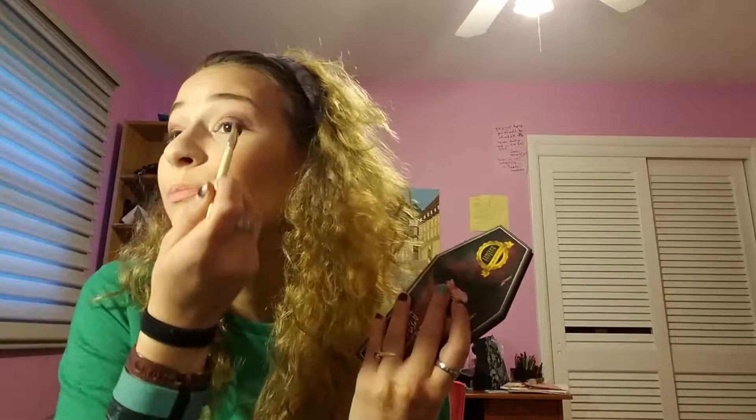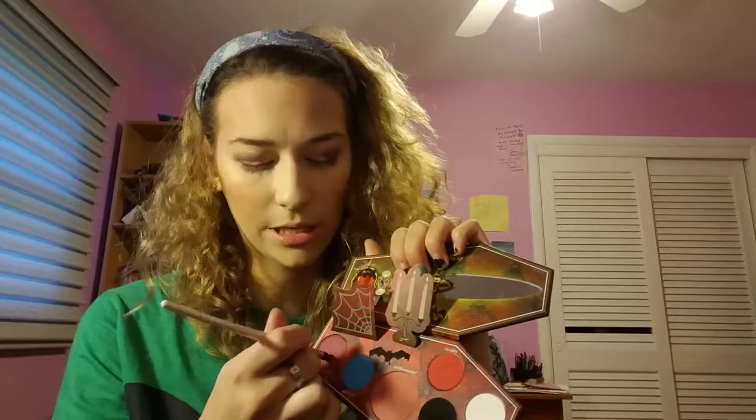This is my latest go-to look. I've had this palette for about a week now and this is the main look that I've been doing with it. I'm going to take the brush that I used for the black and dip it into Aunt Morgana, just to line my lash line with it a little bit.